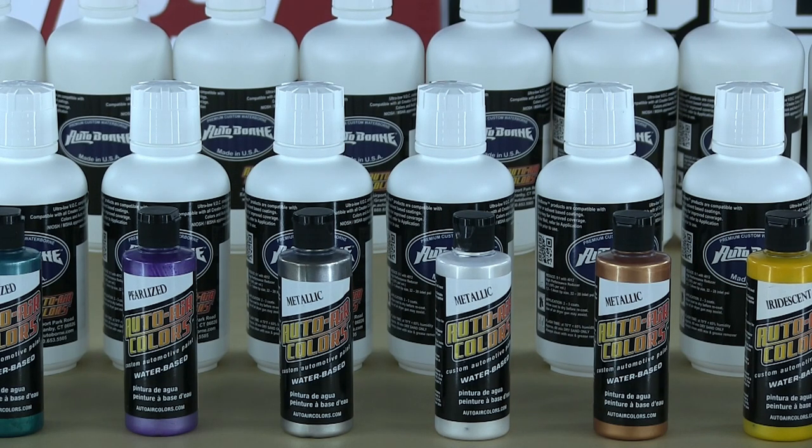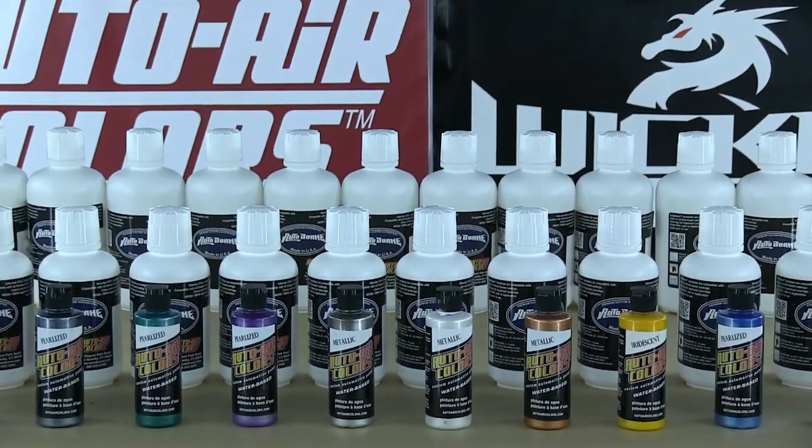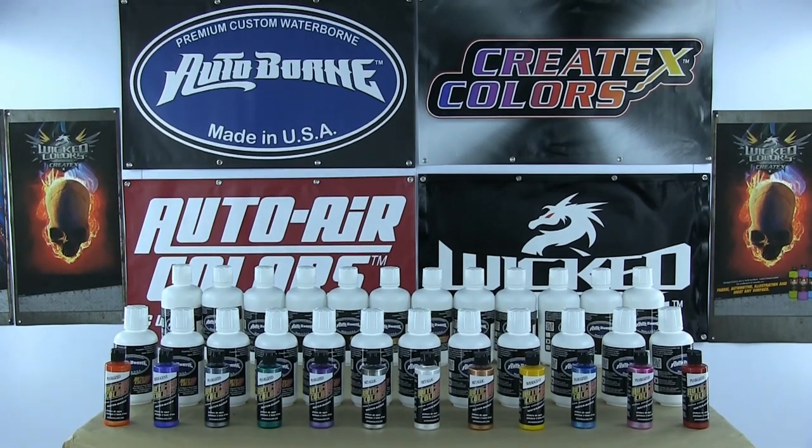Hey guys, Simon Murray here from SM Designs. Just a very quick video to show you guys some really cool color combinations using both Autoborn sealers and Auto Air colors.